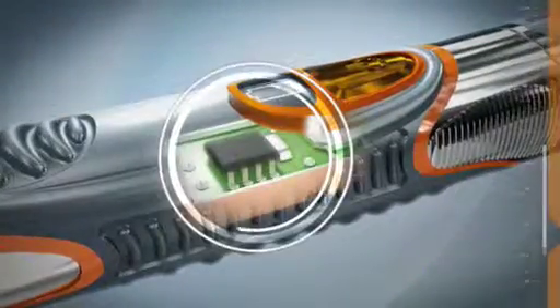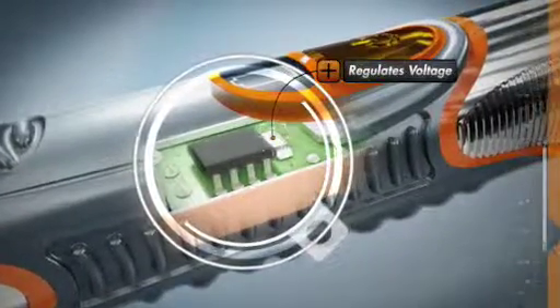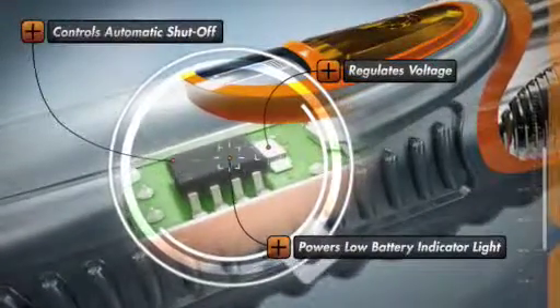And an onboard microchip, also living inside the handle, that ensures peak performance by regulating voltage for stable oscillation frequency, powering the low battery indicator light, and controlling the automatic shutoff.